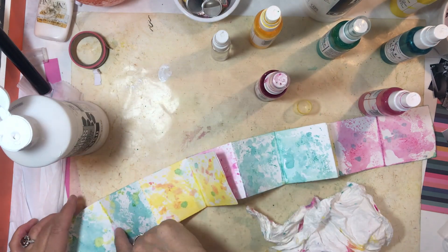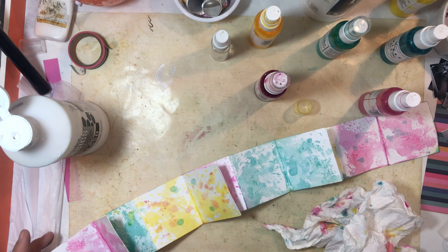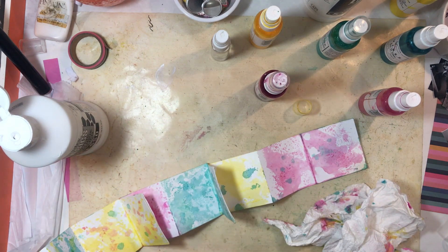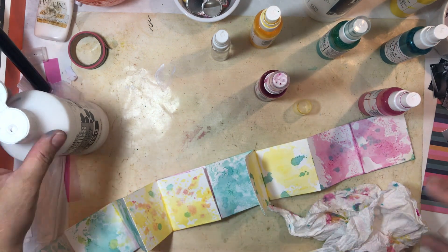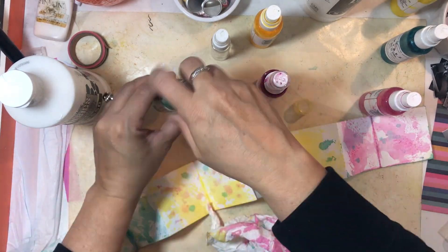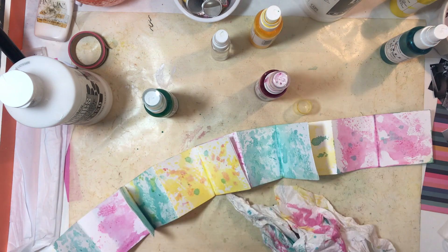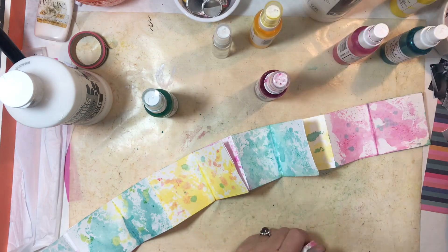I had a little bit of bleed-through, so I went ahead and added some white gesso to that. I'm drying it with my heat gun and then going back and applying some green paint over the top of the pink and the white gesso. It just didn't look quite right with that pink bleed-through, so I made it look more like a green bleed-through instead, and it worked out really nicely.